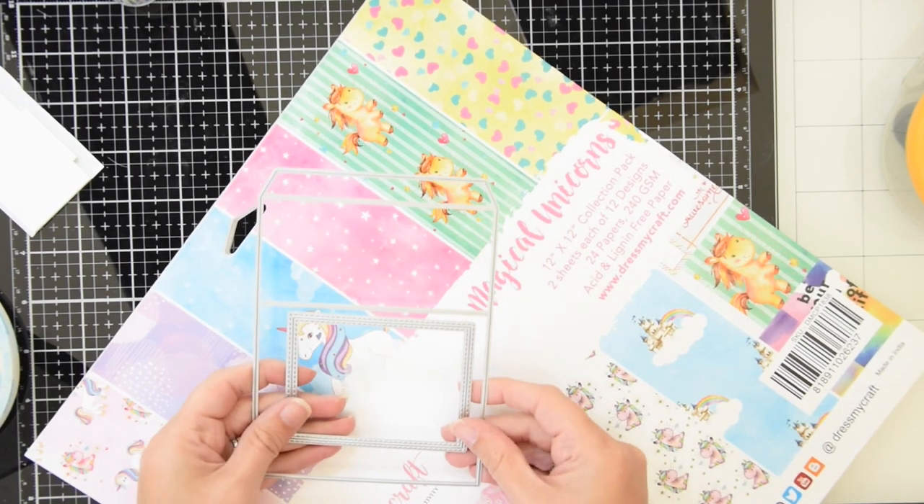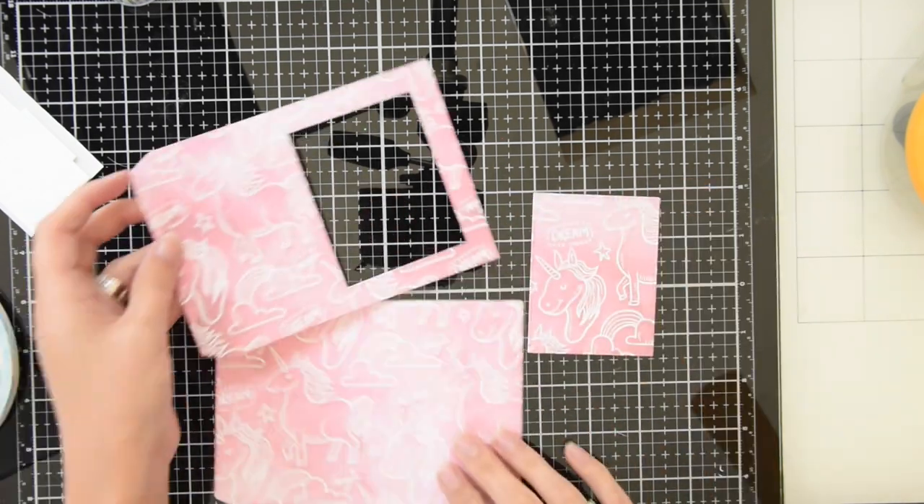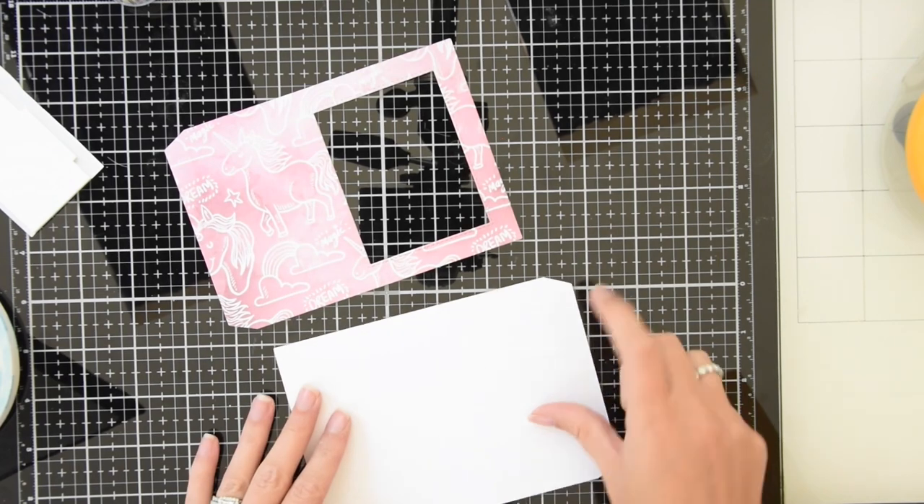So I'm going to use this new shadowbox die from Heffy Doodle, and I'm going to run it through my die cutting machine twice actually, and once I'm going to put a window in just the front piece.